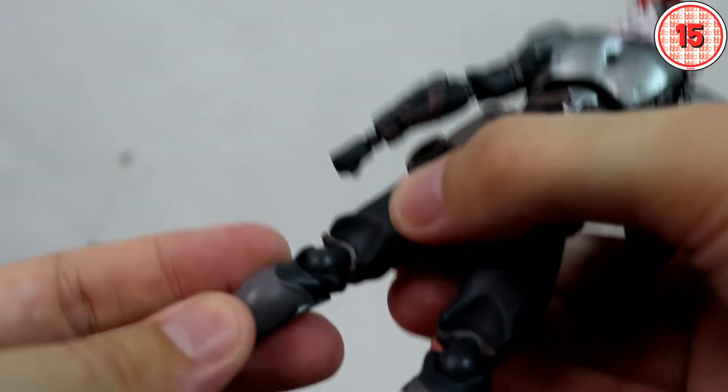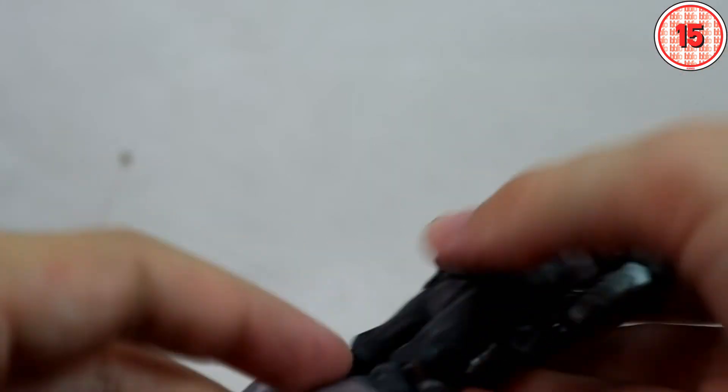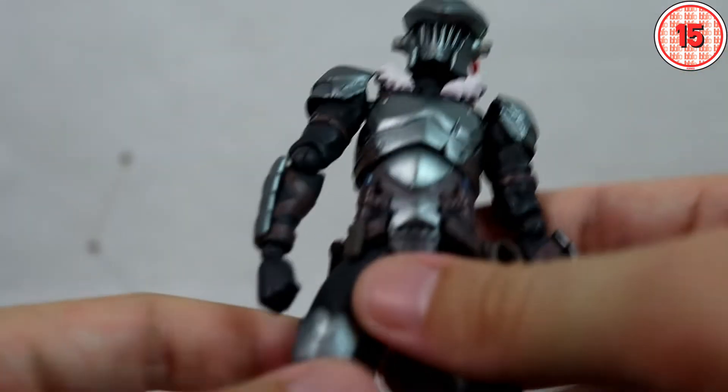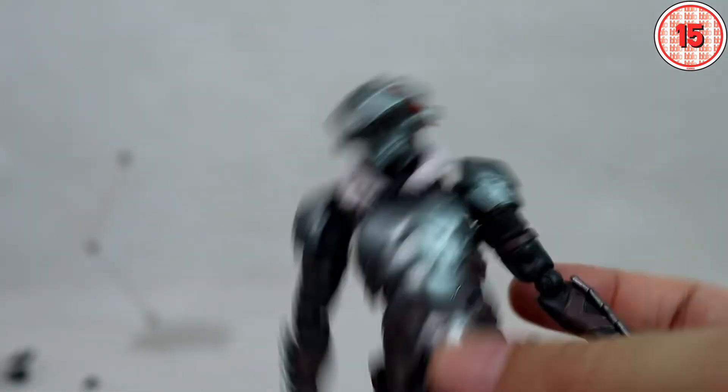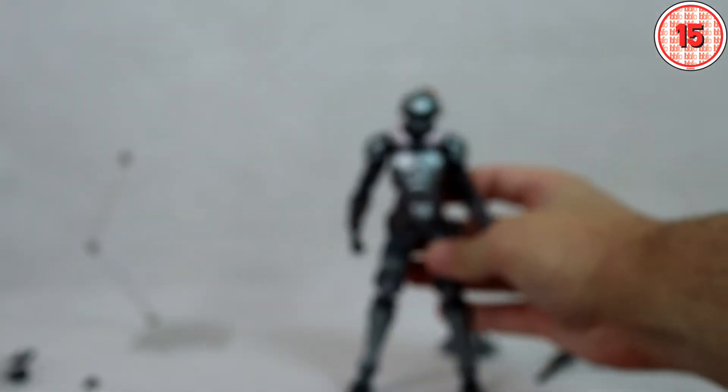The joints are actually... Revoltech joints? I don't think they're supposed to be, but I actually don't remember so well from my original video.